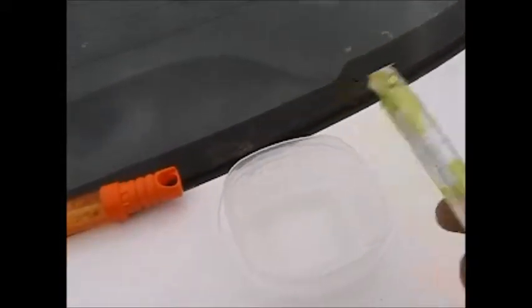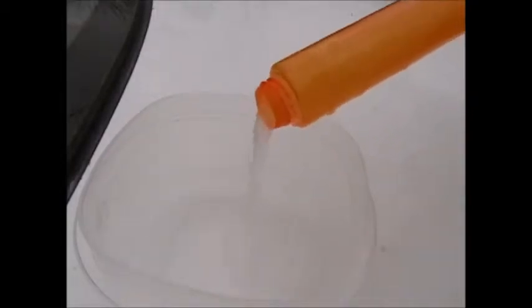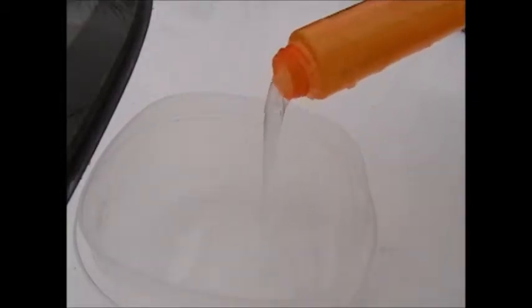So let me show you how it works. Number one, you are going to want to fill up the little Tupperware container with the liquid — with the bubble juice — for as long as you want. You can use all of it or just part of it.